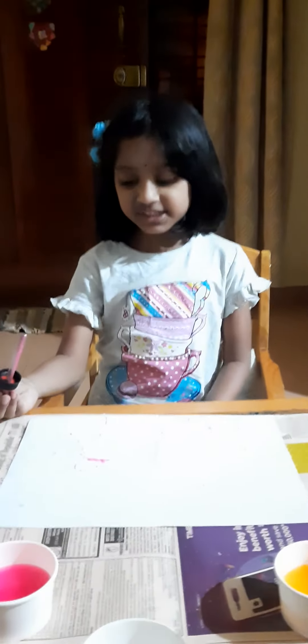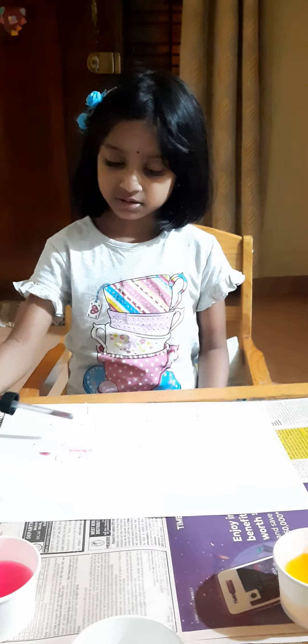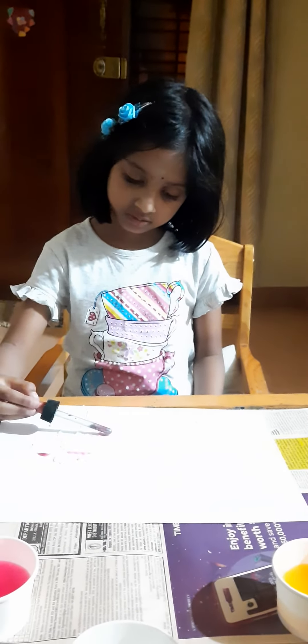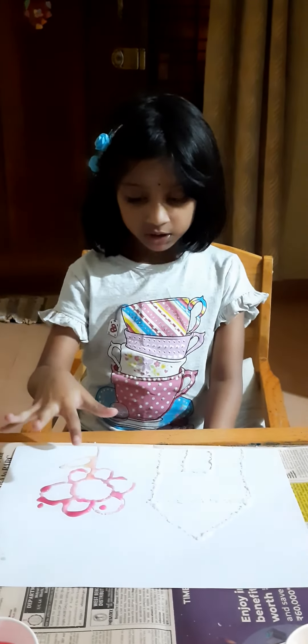Can you see? It is spreading. Salt water painting. Thank you.